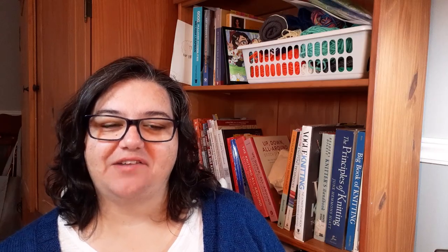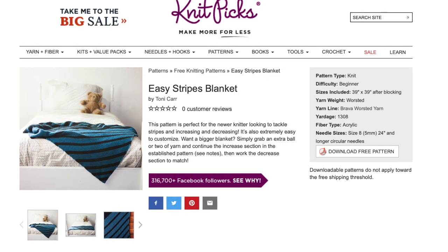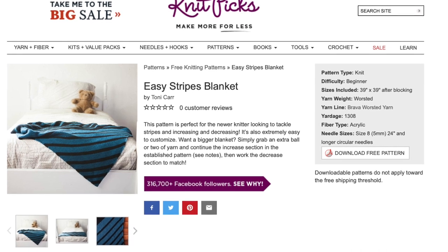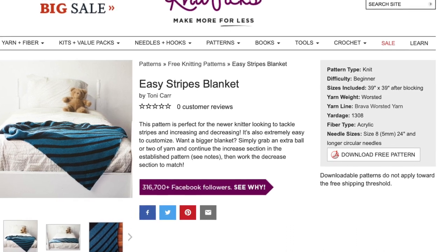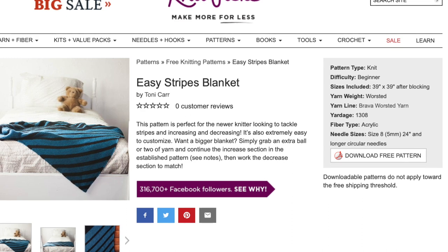Next on my list is a blanket — a big project that you can really practice your skills on. This is the Easy Stripes Blanket from Knit Picks. It's also worked in garter stitch, and it's nice because you're starting at one corner instead of casting on for the full length of the blanket, then using increases and decreases. But this one also adds stripes, so you're learning to add a second color and change color at the beginning of a row, which is a very good skill to have.